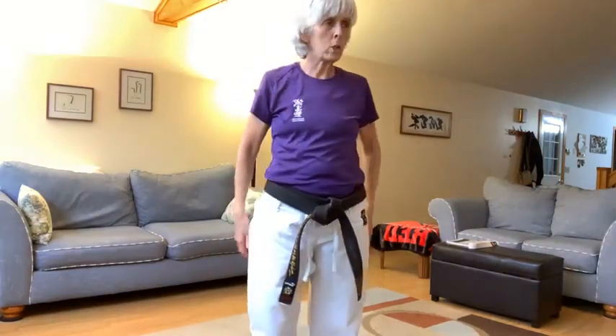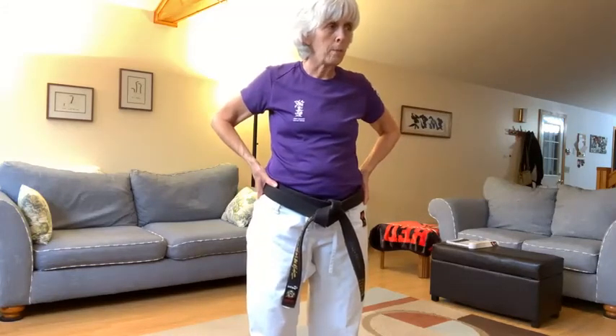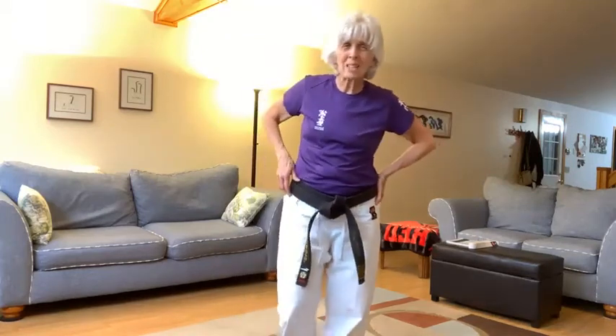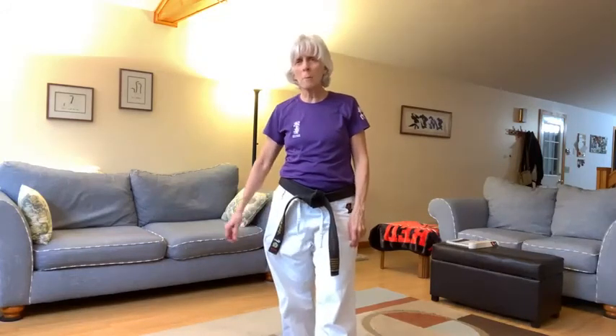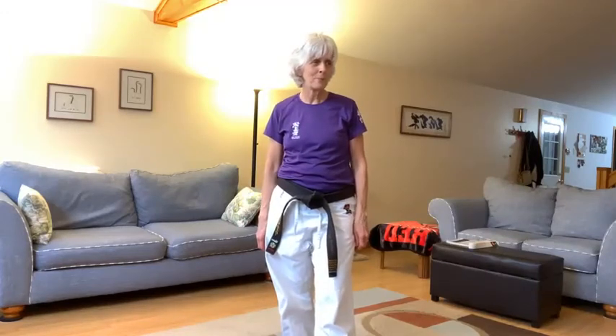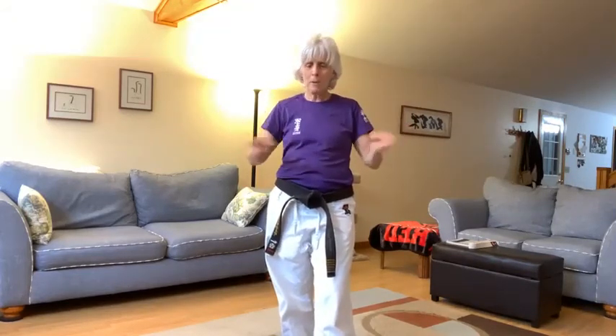Okay everyone, unmute yourselves for a quick happy birthday song for Ellis. That's right, Finne. Ready? One, two, three. Happy birthday to you. Happy birthday to you. Happy birthday, dear Ellis. Happy birthday to you. Yeah!